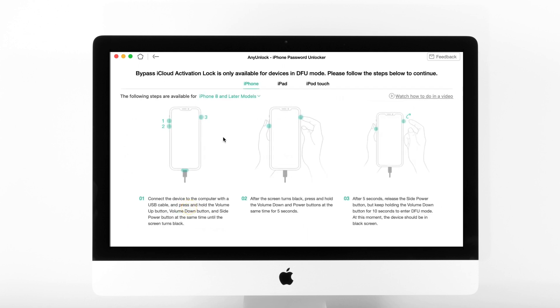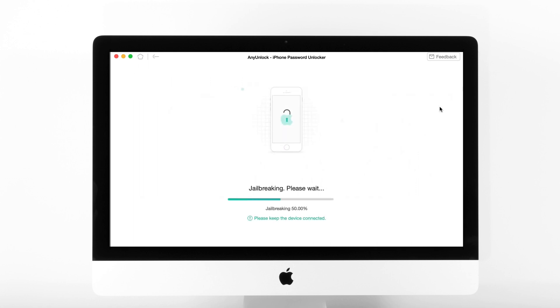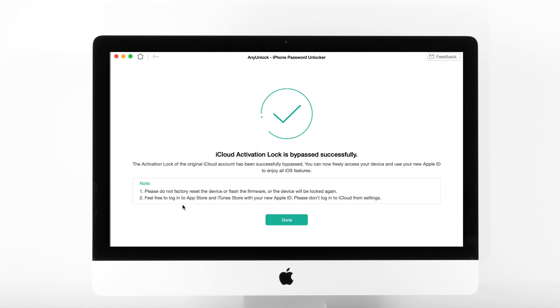Now click on 'Jailbreak Now' to jailbreak your device and follow the instructions to put your device into DFU mode. It will then automatically start the jailbreaking process. If your device is jailbroken successfully, confirm your device information and tap on 'Bypass Now'. AnyUnlock will bypass the iCloud activation lock — please wait for a moment.